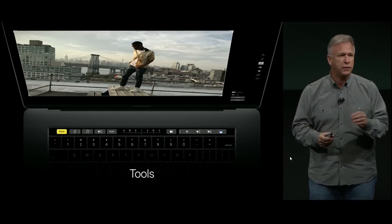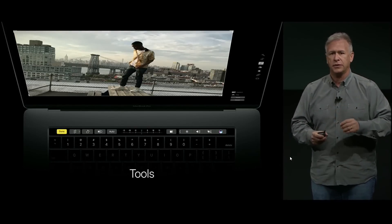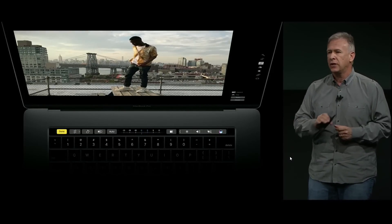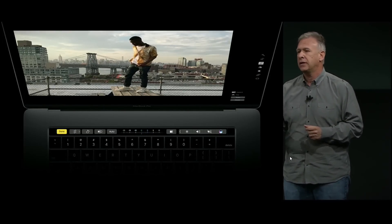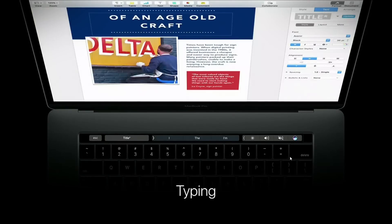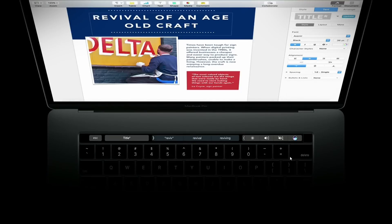Touch Bar provides new surfaces for tools we use all the time. In Photos, if you want to straighten a photo, you have a new interface right there on Touch Bar for that. And since it's near the keyboard, it's also really helpful when typing. As you type, Touch Bar can show QuickType suggestions that you can just tap to type even faster.